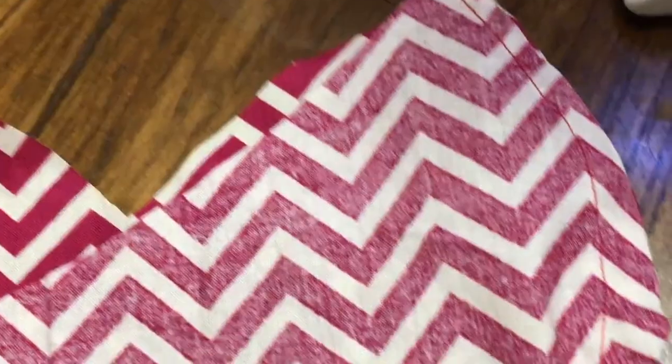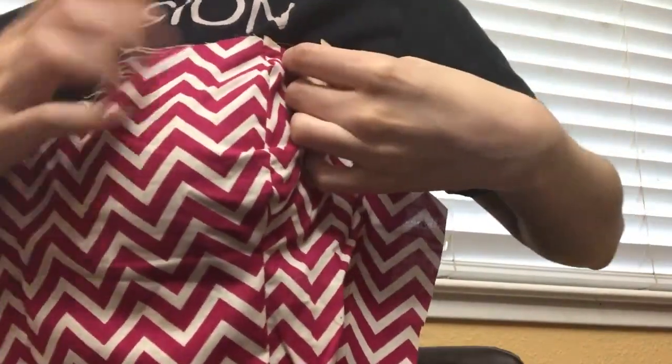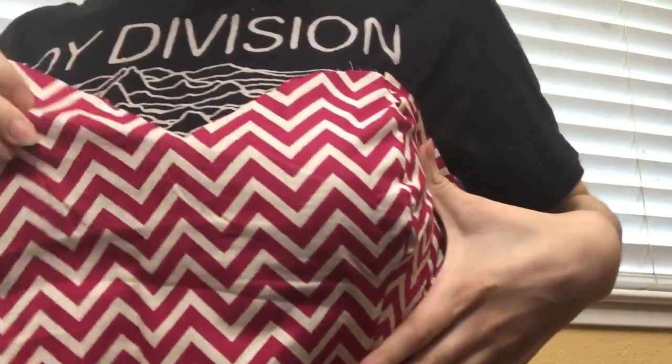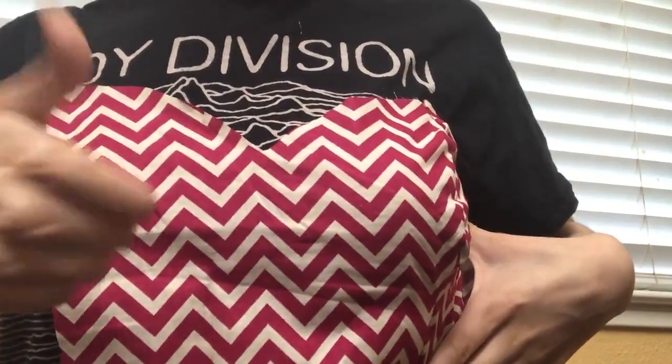The seam follows the edge of the bodice and looks pretty clean all around. Go ahead and try that on — ideally without a shirt. If you're going to wear a bra with this, try it on with one; if not, try it without. Make sure it fits, that there's no weird bunching or pulling, and that you don't need to tailor it anymore. This looks pretty good, so this is where I'm going to stop.